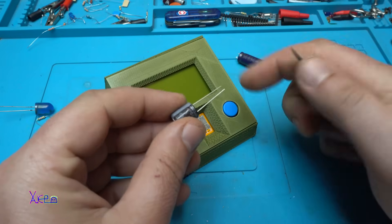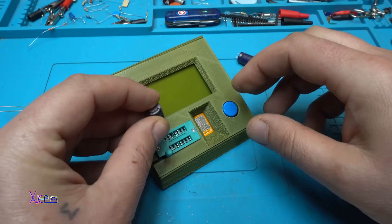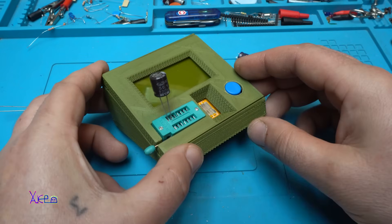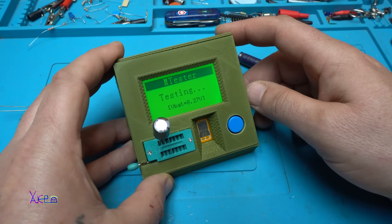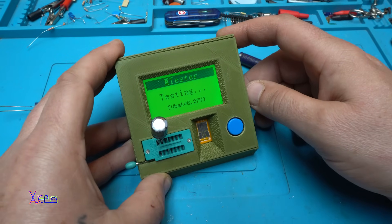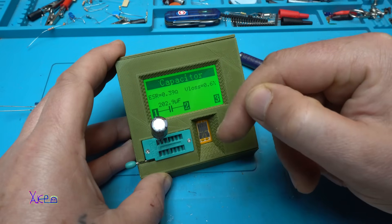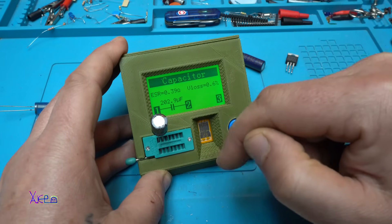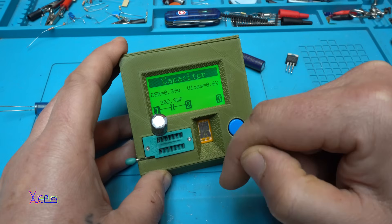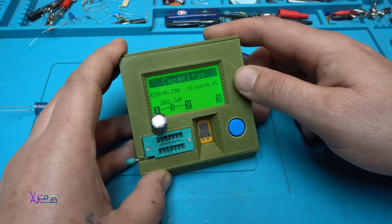Before testing capacitors, you need to discharge them by shorting the pins. This one is 50 volts, 220 microfarads. It needs time to charge the capacitor. The ESR is 0.39 ohms and it says it's 202 microfarads. Let's do it again — 202. It's the same.